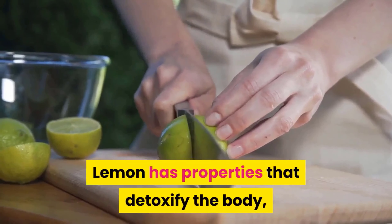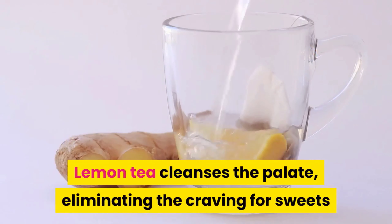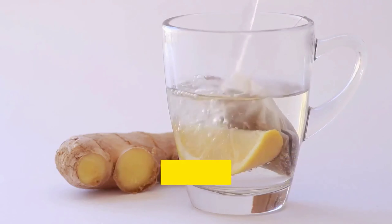We've seen on the channel that lemon juice is great to help you lose weight. Lemon has properties that detoxify the body, reduce swelling, and increase the feeling of satiety. But have you ever heard of lemon tea? Lemon tea cleanses the palate, eliminating the craving for sweets, and also offers all the same benefits of lemon water.